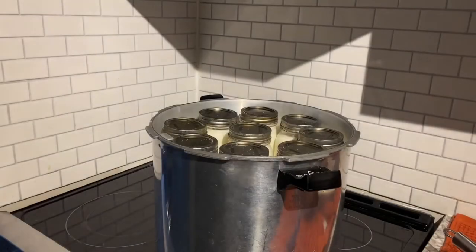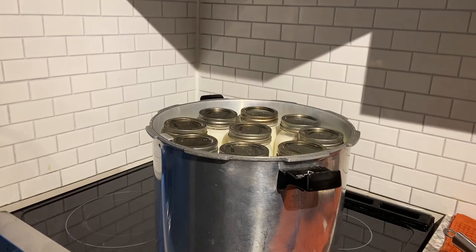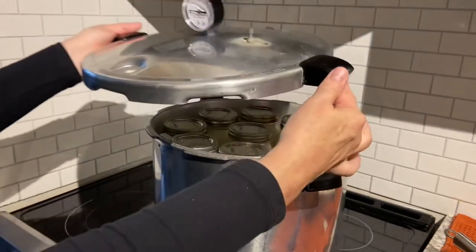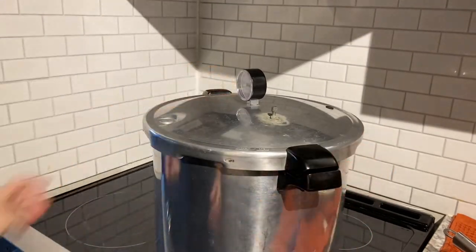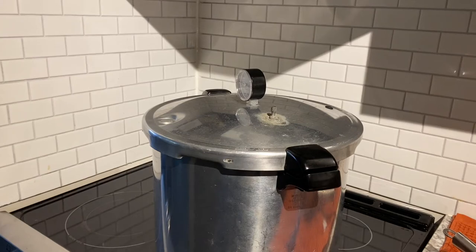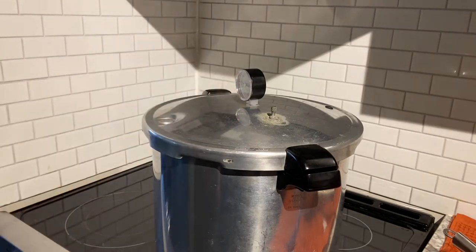In all, we have 18 jars of milk in this canning pot, so let's get the lid on. I'm going to line up the arrow with the arrow right there. I'll bring you back when we have a steady stream of steam coming out of the vent pipe.